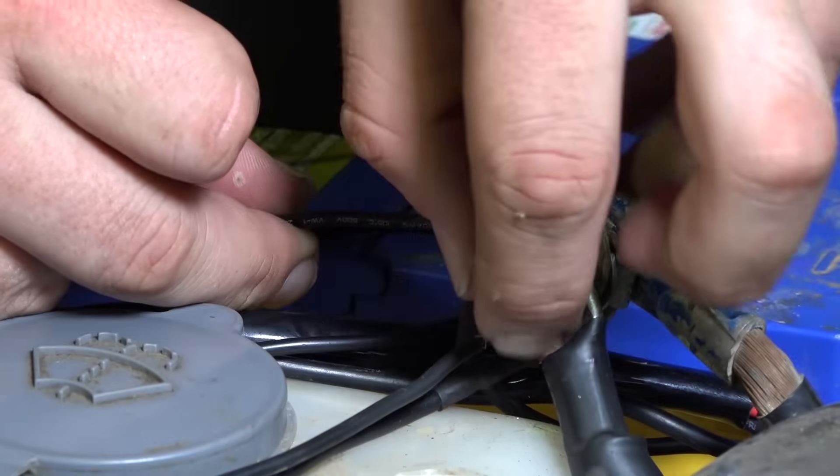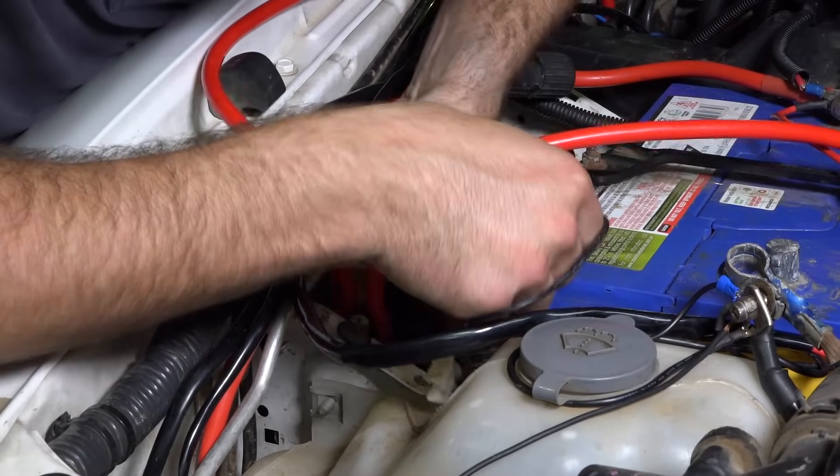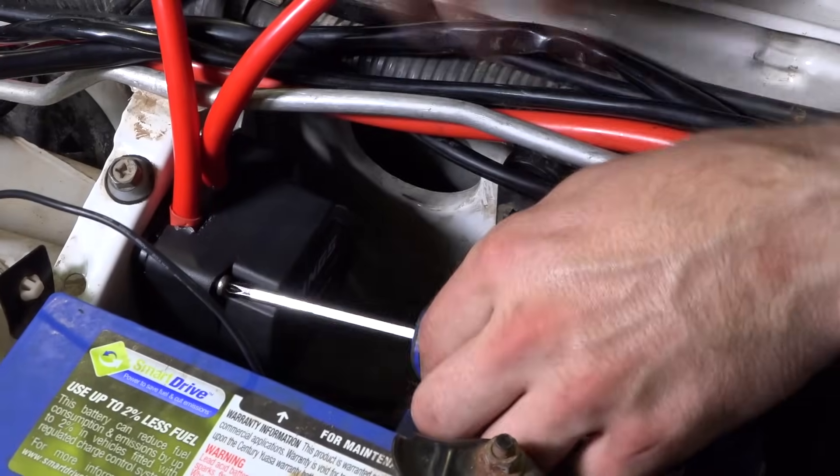Now attach the earth wire from the isolator to a suitable earth. With those tight, you can mount the isolator to the base plate using the two long screws.